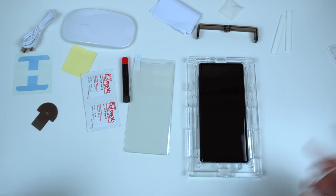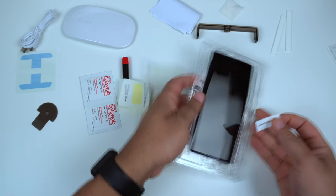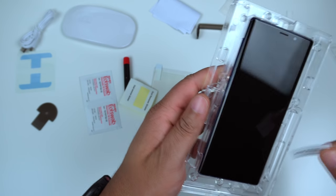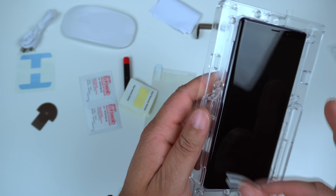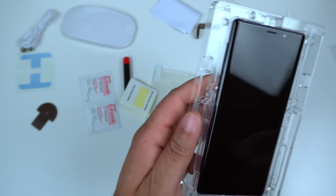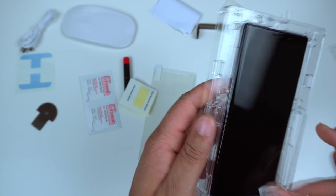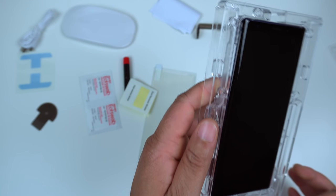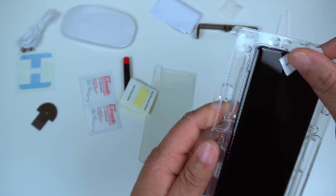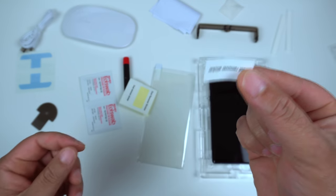Next we're going to grab one of these dust removal stickers. This is basically for removing any dust particles on the screen. I'm going to be honest — I don't really see many right now, it's actually pretty clean. If there's one up there, you'll see it as soon as you put the screen protector on. For the most part the screen itself looks pretty clean, so we'll rock with it.